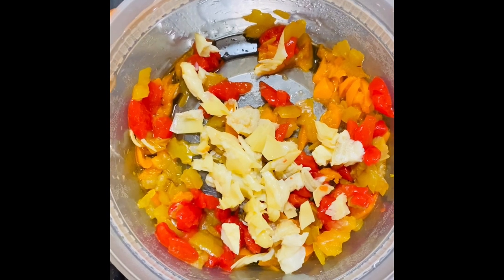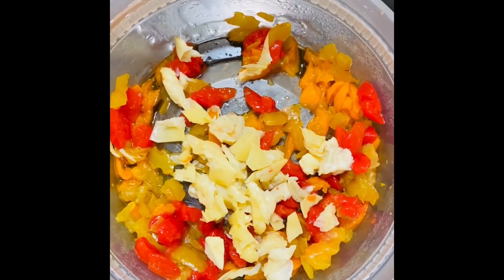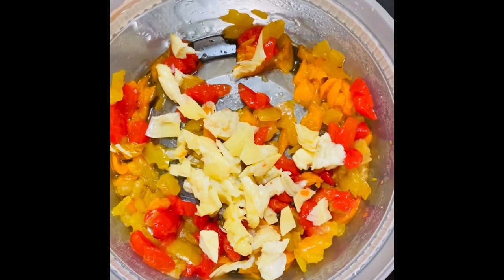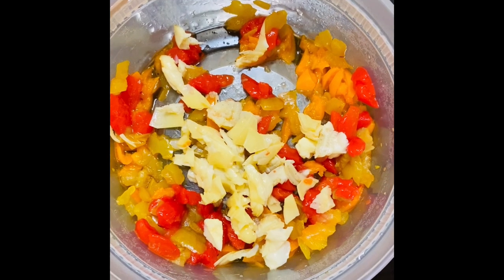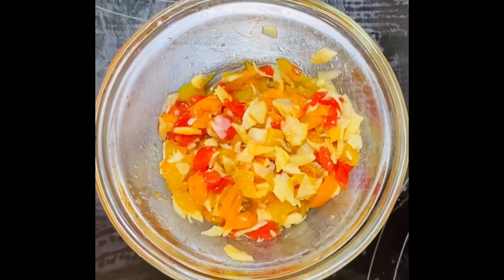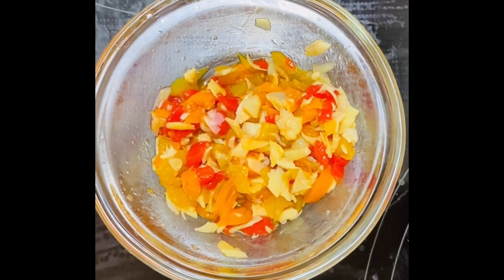Once your peppers are roasted, go ahead and cut those up into small pieces. Then go ahead and cut up an artichoke or two to add to the relish. Now that your relish is complete and your corn is in the oven, let's go ahead and work on our seafood.